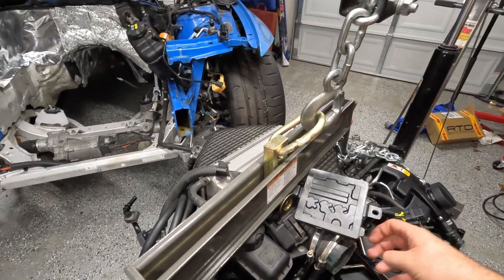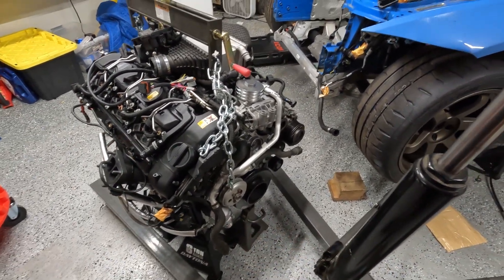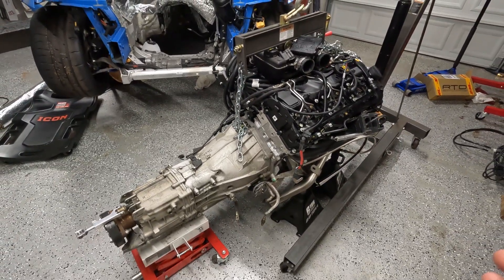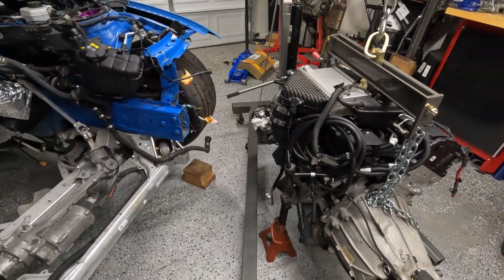Everything's back on — intercooler, port injection, all the accessories, all the cooling stuff for the turbo, all the oil stuff. So hopefully we didn't miss anything and I guess we'll find out the hard way once it's already in, but pretty sure I got everything. I went over some footage so I'm pretty sure I'm covered.